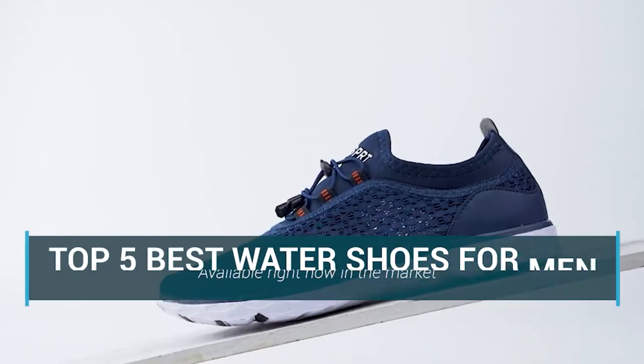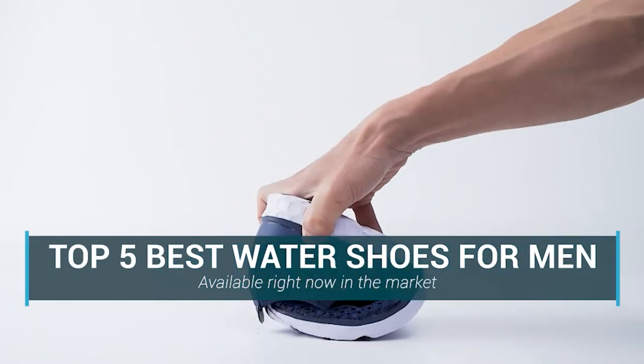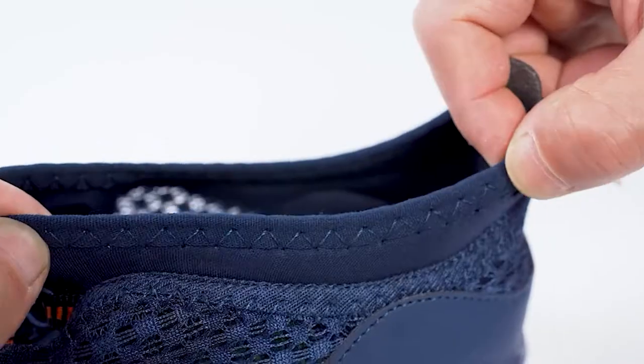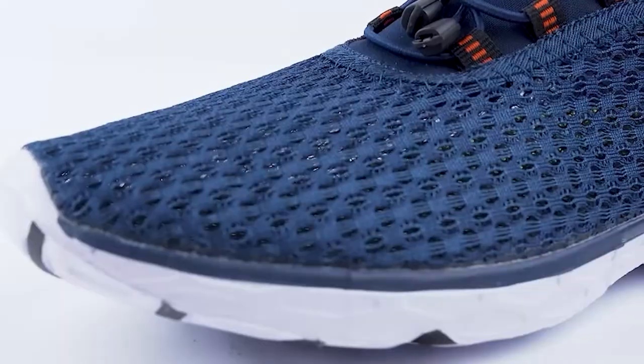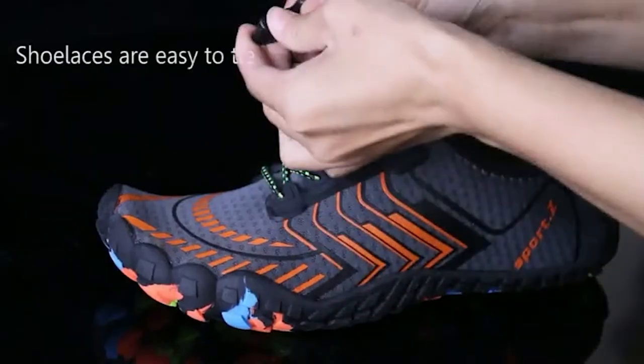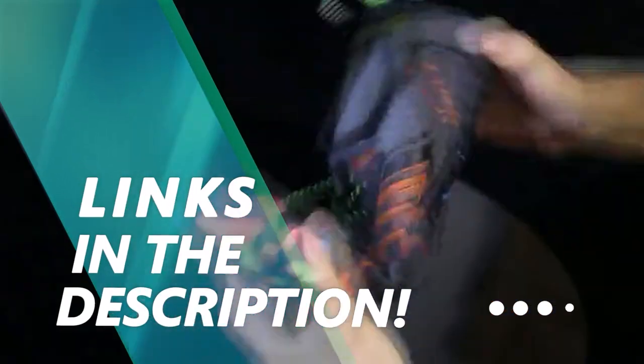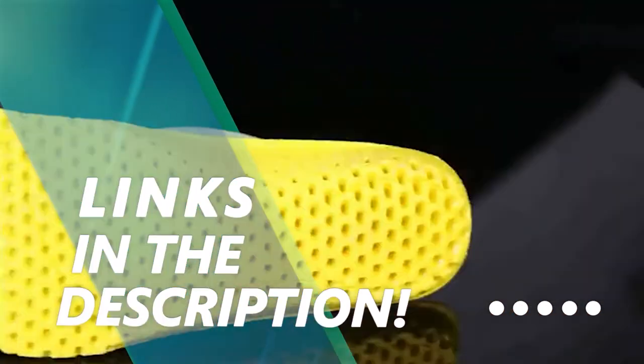In this video we are going to be checking out the top 5 best water shoes for men available right now in the market. I made this list based on key features, performance, price, and more. If you want more information and updated pricing on the products mentioned, be sure to check the links in the description below. Let's get started.